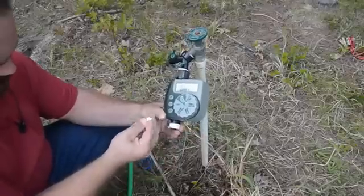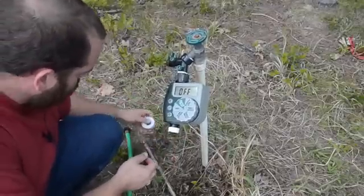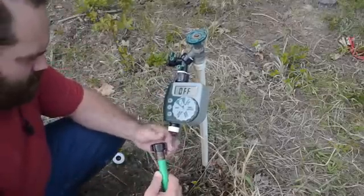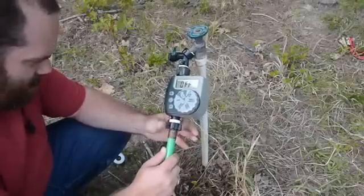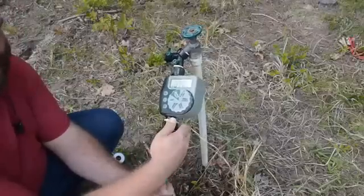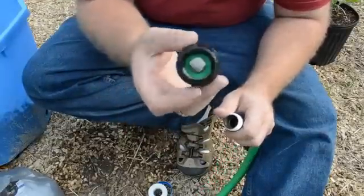The next thing we're going to connect is a short garden hose. I'm going to attach the garden hose here rather than the components you'll see next, because I like having the garden hose be what goes from the actual hose spigot to the garden. Maybe there's nothing really to that — it just makes me feel better. I can't really give you a good reason on why you should do it in this order.